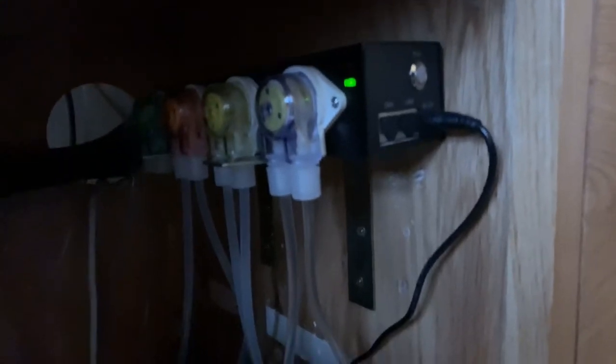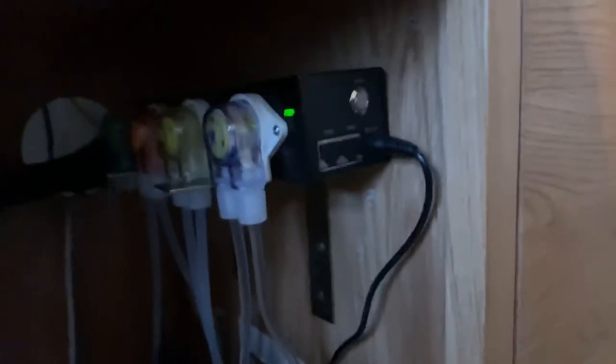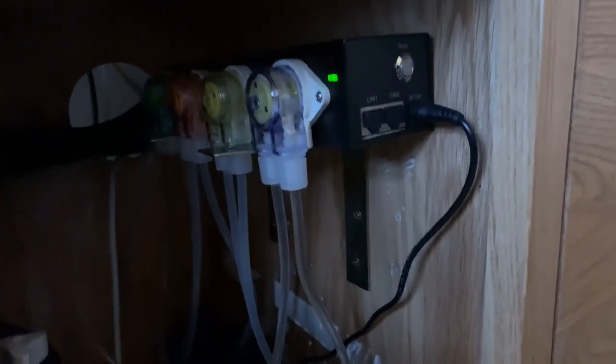This is my doser from H2Ocean. It's got four pump heads and I dose with all the Quantum supplements. That's it for this week guys, see you next time!